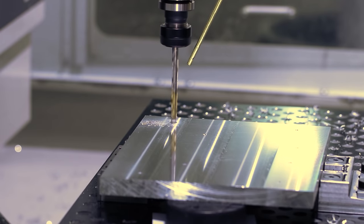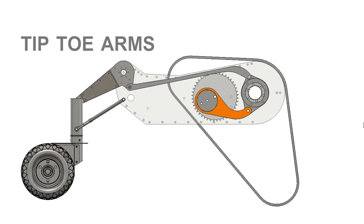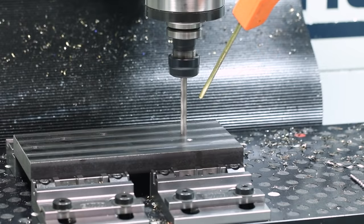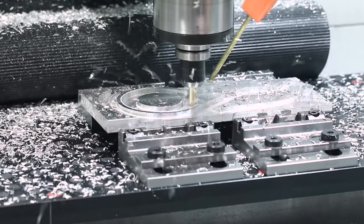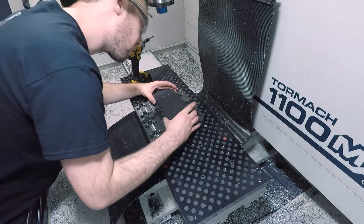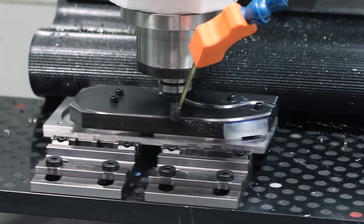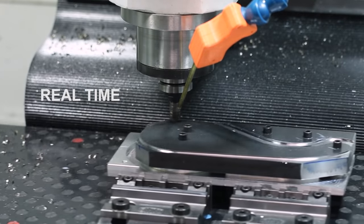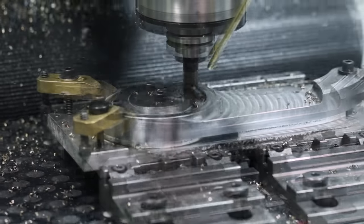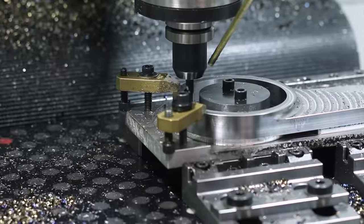We've also used door stops to accomplish the same thing. On this Johnny 5 toe tip part, we machined it from steel. We started by holding the raw material between two mod vises, but we then machined an aluminum fixture which we could mount that part to using existing features — some of which would stay and some of which would be removed downstream. That gave us full access to the outside profile, where we still added some brass clamps as needed to ensure we had ample rigidity and avoided any chatter.